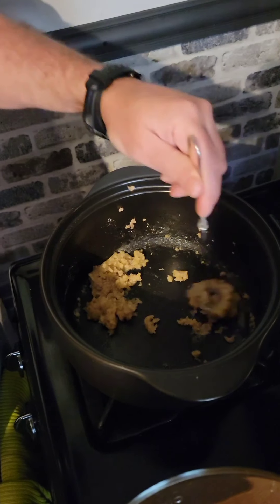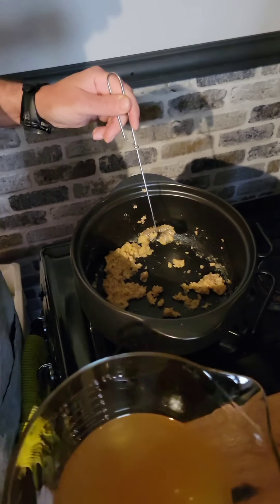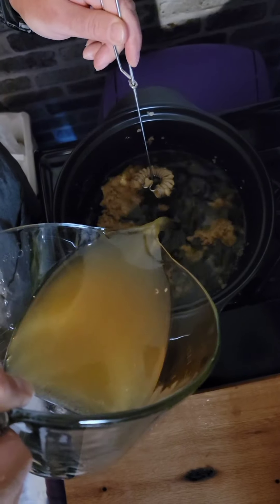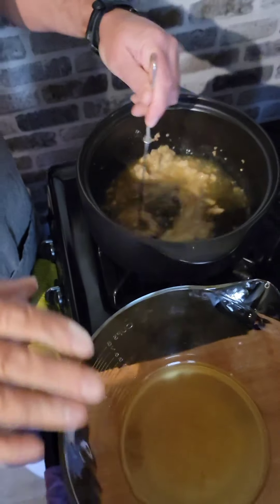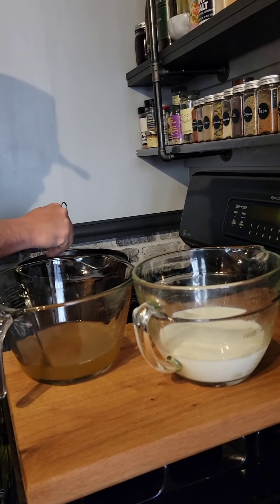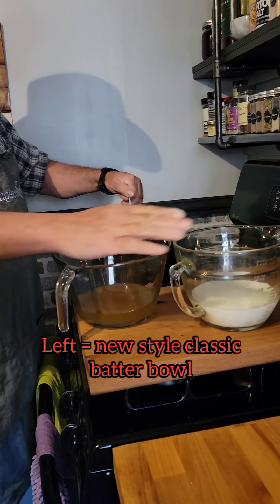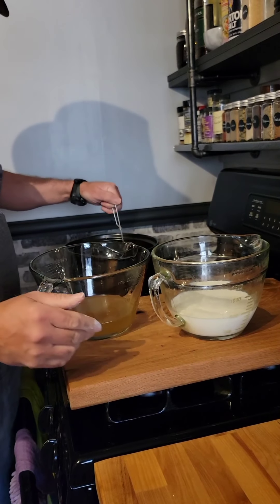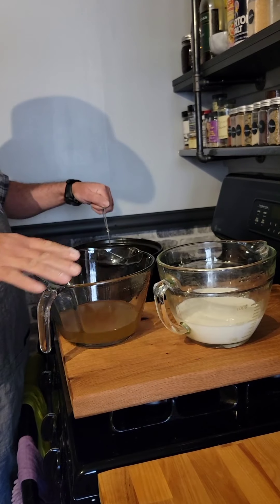We have everything mixed together — you can see all of the grease has been absorbed with the flour. The amount of flour depends on how much grease you have. So now we're going to add some chicken broth or turkey broth, about two cups. This is turkey broth we had in our freezer from when we made our last turkey. We've got it in our Pampered Chef batter bowls. There are two different types here — the brand new one and one we've had for about 15 years. As long as you keep them clean and don't break them, they last forever. Both do come with a cover, which is nice.